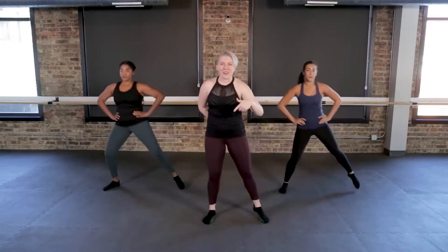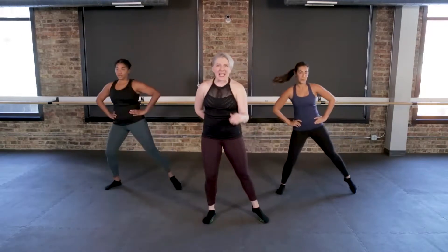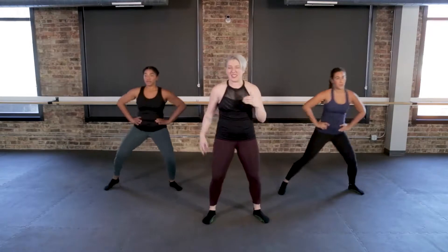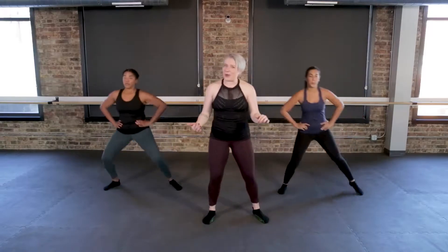That's going to help channel that breath out through your mouth. Now, this is HIIT work, meaning it is high-intensity work. But what's cool about this series is you are going to go through intervals of low-intensity and high-intensity. Some moves will feel like a jog, others will feel like a sprint. You're going to go on this ride, and at the end, you're going to be so grateful that you did.